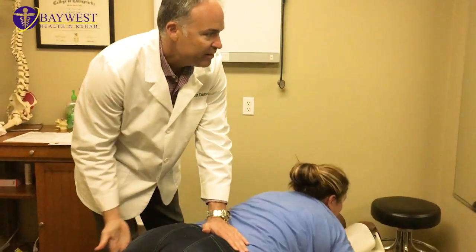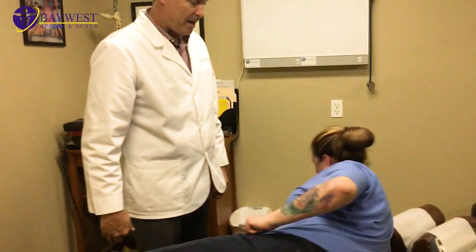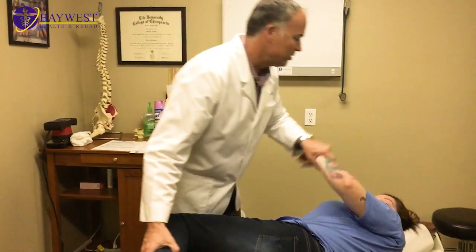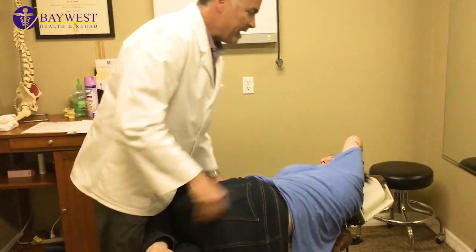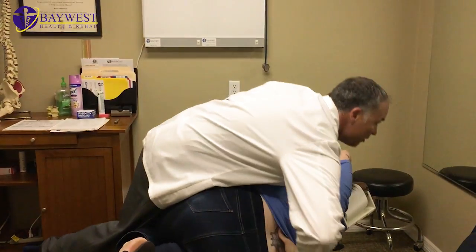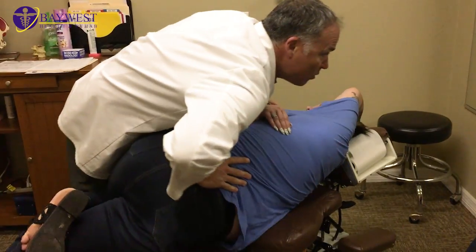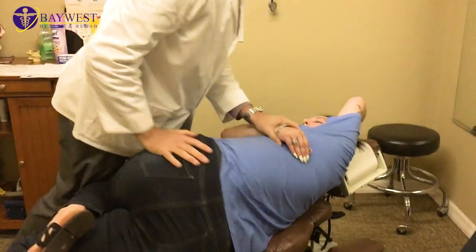I want you to lay on your side, face the monitor, and just sit back. I got you. Breathe. All the way for me. Open up. Breathe. Let it go. All the way. Good. Yahtzee.